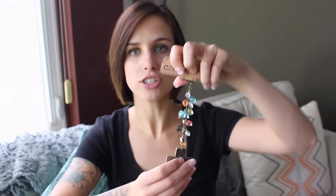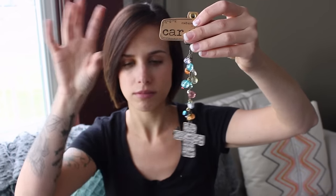The next thing I'm seeing is this little package and it says Francesca's on the front of it. Oh my gosh, this is so pretty. Look at this car charm. I think this goes on your rear view mirror. Look at how pretty that is. I really like this and the colors are super summery and pretty. Thank you, Ashley.